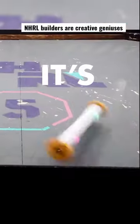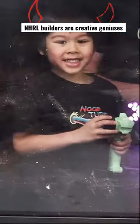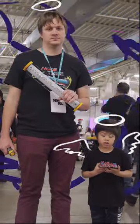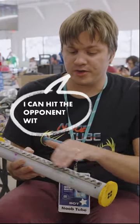We've got Noob Tube. I'm a huge fan of this one. It's like a paper towel holder — a very evil paper towel holder. So I have a big blade mounted on the tube, and hopefully I can hit the opponent with this big blade. There's a lot of energy behind it because my whole robot is spinning.